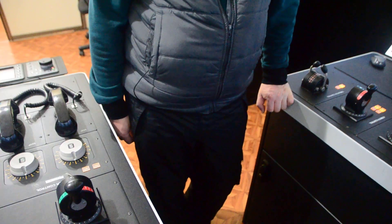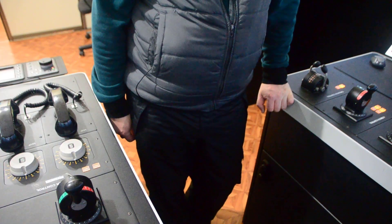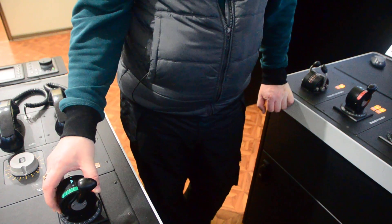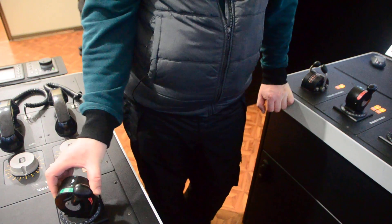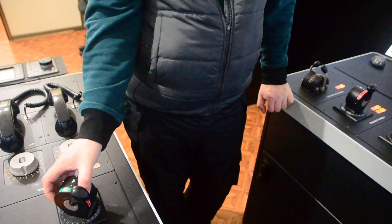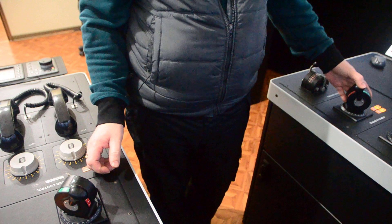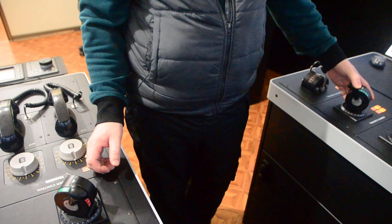In opposite view, if you would like to go on sidestepping to port, we use the turbo engine to push the stern to port at an appropriate angle. Then we try to assist the movement using the port engine, keeping the bow.